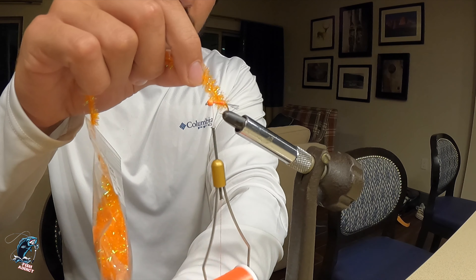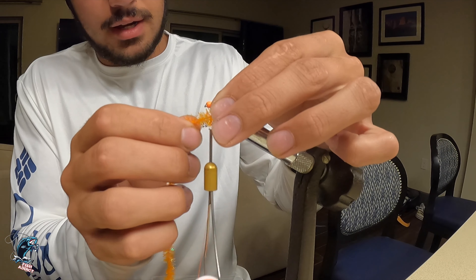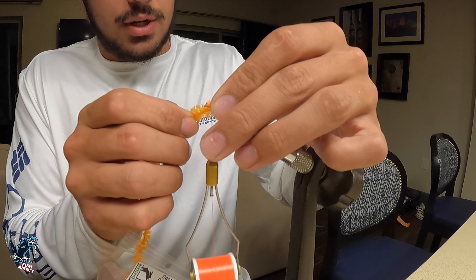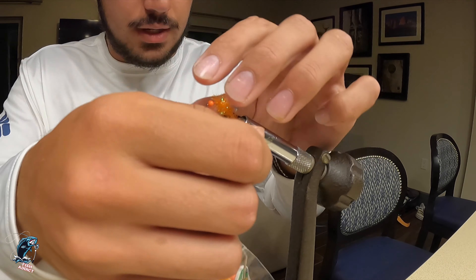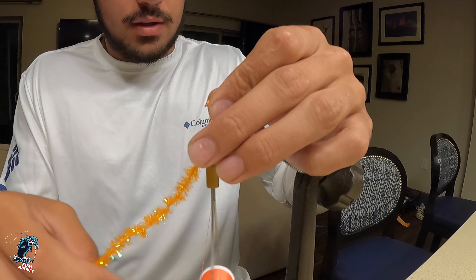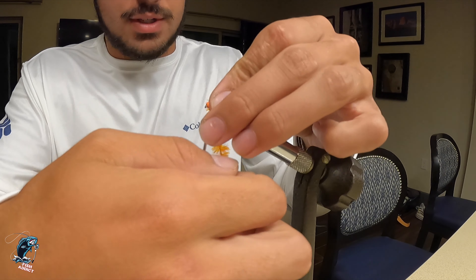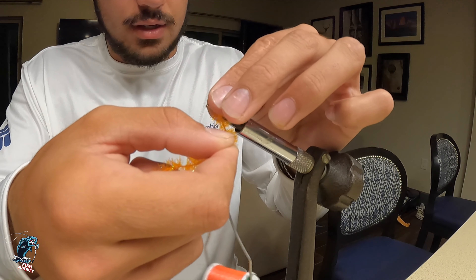Next, we're going to bring the chenille over the top of our thread, and as we go over the top we're going to pull back on the material so the fibers don't get stuck underneath each other. We'll palmer that up the hook shank, keeping one wrap in front of the other and making sure to pull back the fibers on every wrap. That way you don't cinch them in — you get a nice bushy fly at the end.